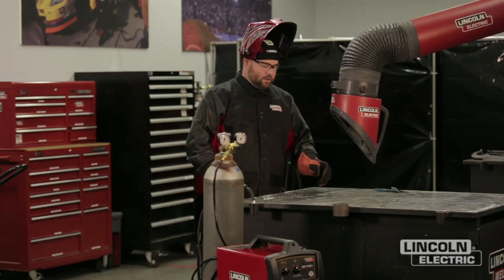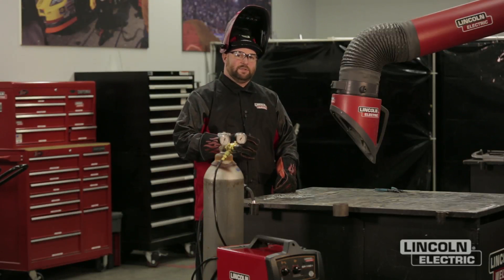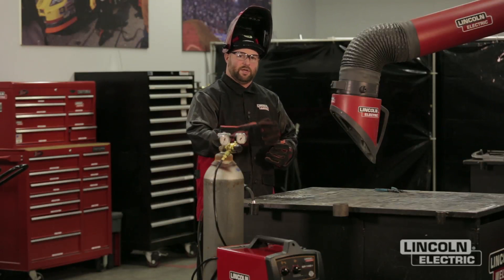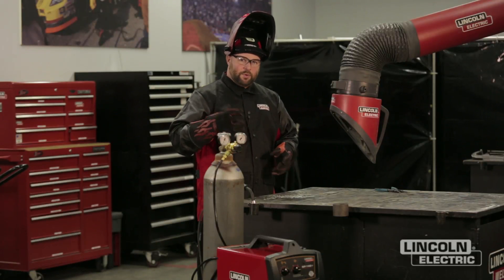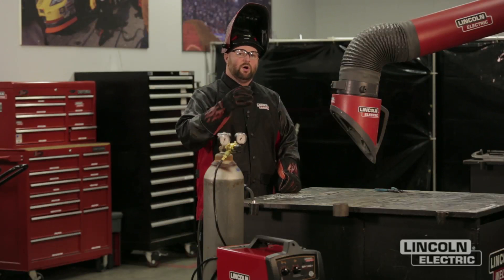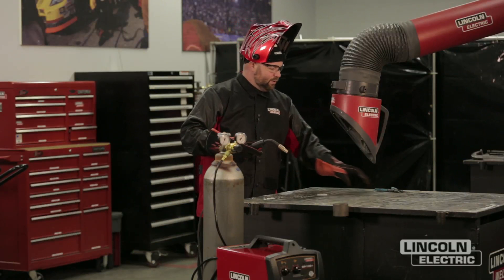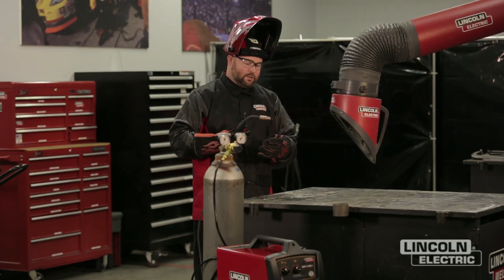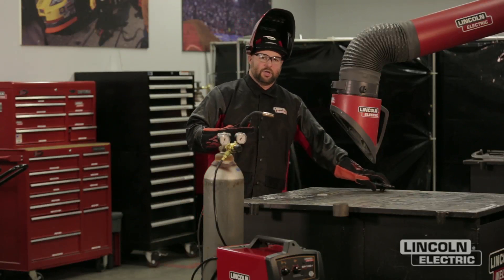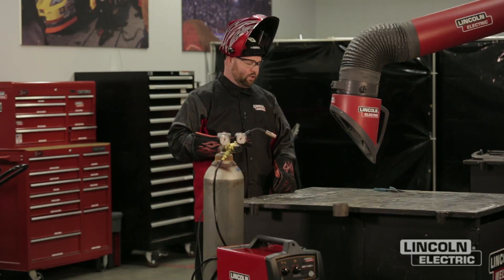The next weld we're going to make is with our wire feed speed too low. When we have our wire feed speed too low, you're going to start to see large droplets coming across the arc. When we see that, we need to turn our wire feed speed up or turn our voltage down. Also, before I start the weld I'm going to trim the wire — sometimes you'll get a little ball on the end, and trimming that off to a nice clean point is going to help your starts become a little bit smoother.